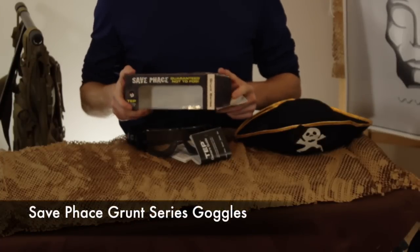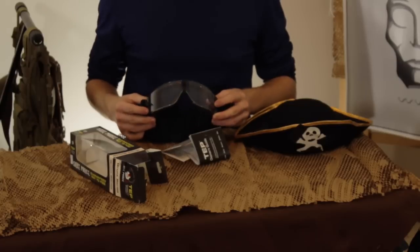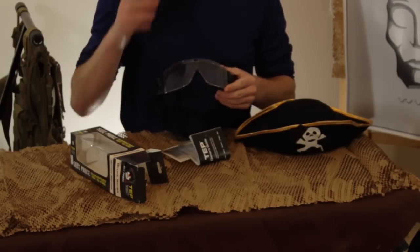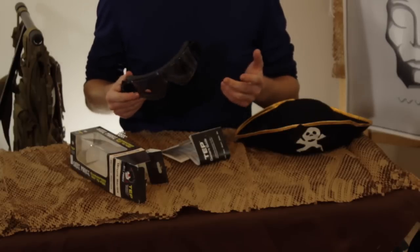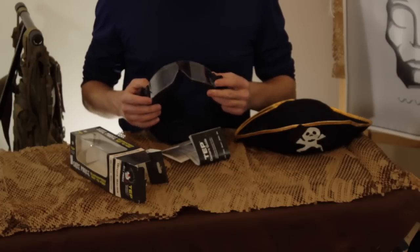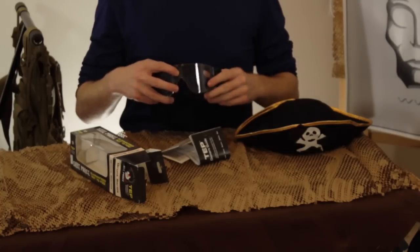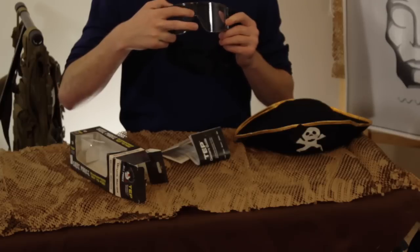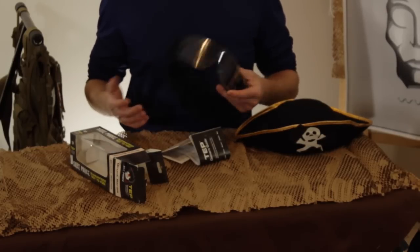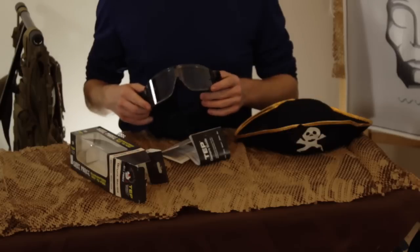What I have with me today are these Save Face Grunt Series goggles. I bought these last time we were at Balahack because I wanted a new low profile goggle that I can wear with a hat and still be protected pretty well. For the large part these goggles do do that. They're nice and low profile and the only markings we've gotten on them from our test firings is one right in here — and honestly it didn't impair vision at all. It passed with flying colors, and that was with a rifle at 400 FPS at about 10 feet.